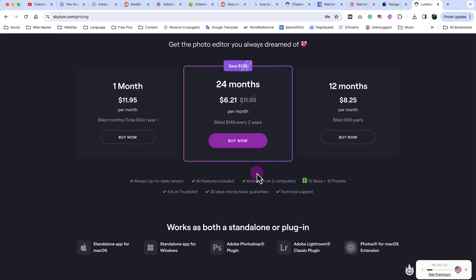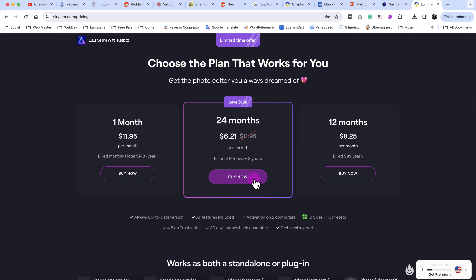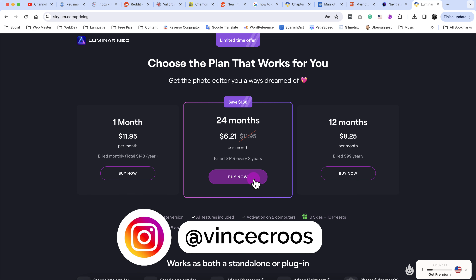You shouldn't feel forced to buy Luminar Neo at that price if you're already proficient at Photoshop and Lightroom. If you guys enjoyed this video or do decide to buy Luminar Neo, make sure to click on the link in the description to help support this channel. Make sure to subscribe, give it a like, and follow me on Instagram. Have a good one, guys.